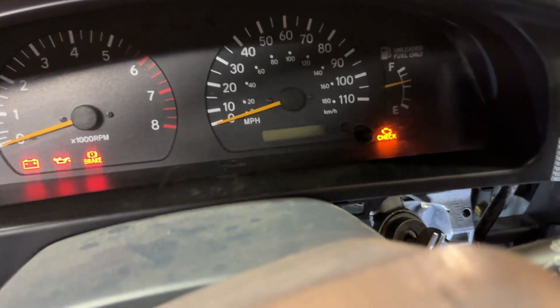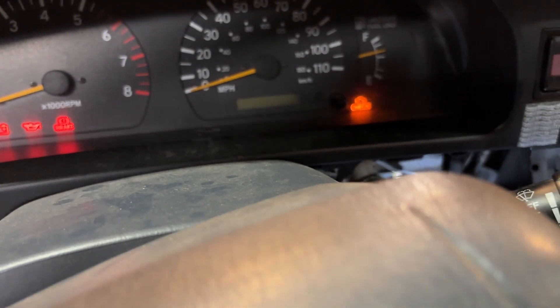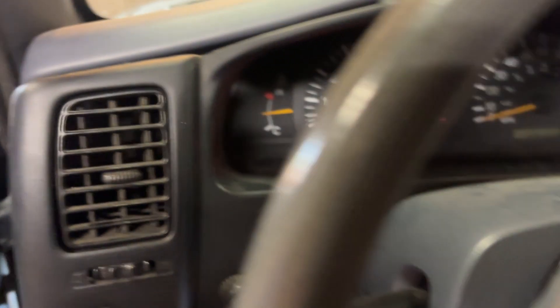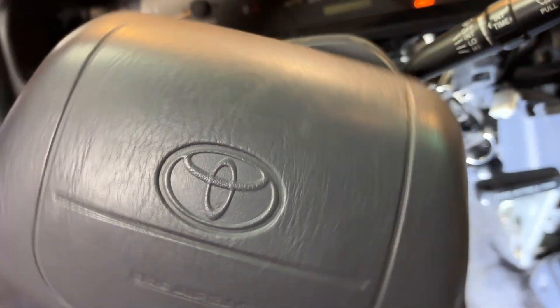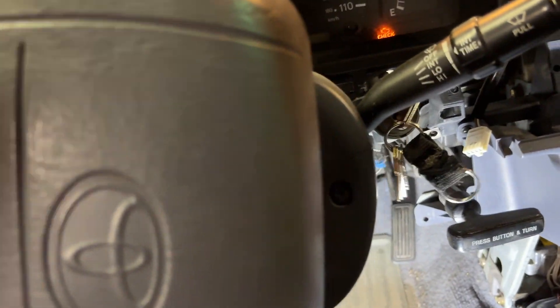You're going to need to put the key in the ignition and turn it to position two. Then you've got to hold the wheel over here and take out this screw. Once you get that screw out, you've got to turn the wheel all the way over again and take the other screw out.